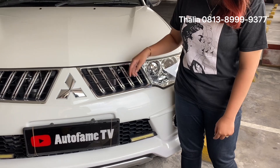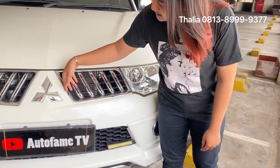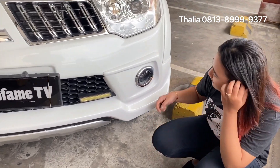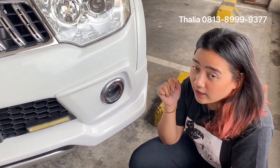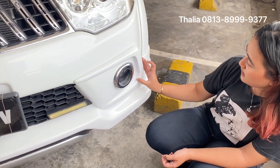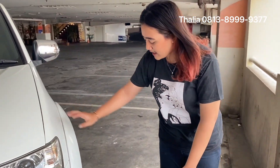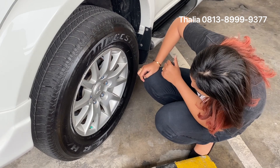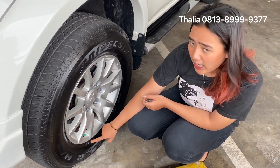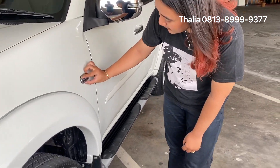There's also the logo Mitsubishi. For the tire, I use the brand Bridgestone. For the profile of the tire, it's 265 per 65, and it uses 17-inch rims. For the valve, it's silver. This is the accent — silver, chrome. For the wheel arch shield, it's chrome.